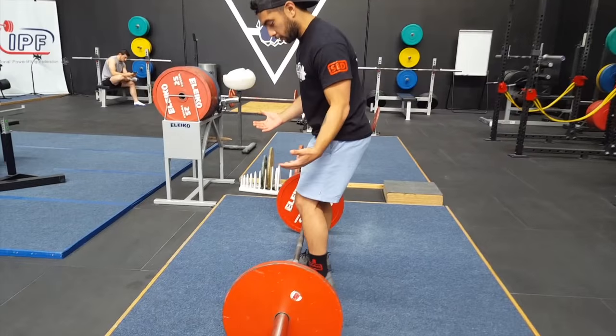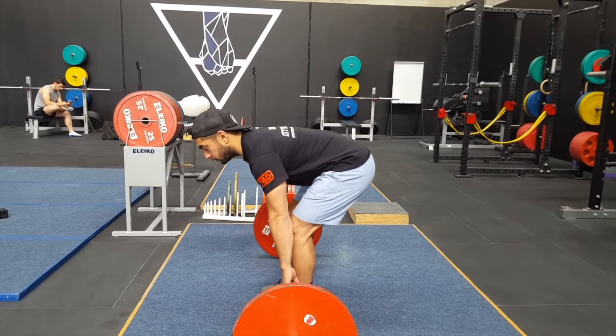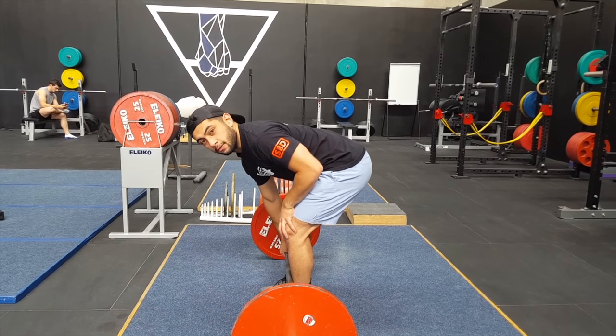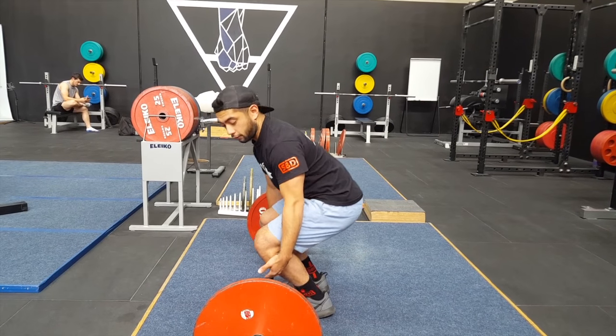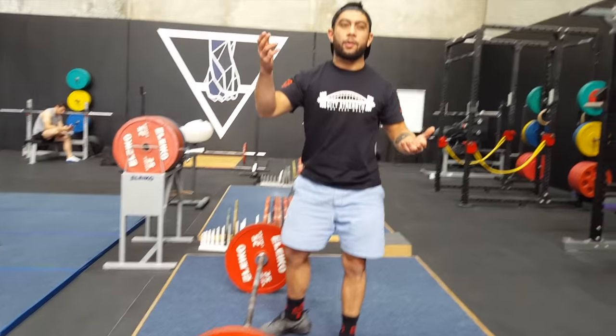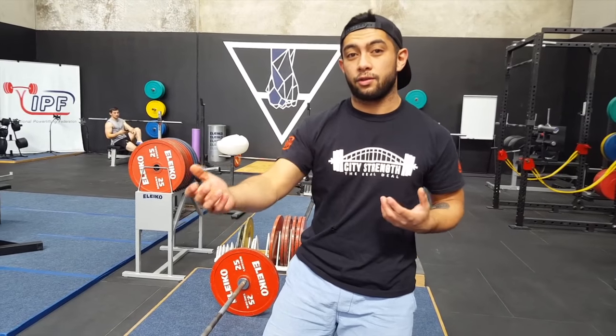You want to be close to the bar, but when you're close like that you're not really using your quads. So you want to bend your knees, but the further you bend your knees, the further away the bar gets. There's this trade-off between how much quad activation you want versus how far you're willing to have the bar in front of you, and you have to pick one side, otherwise you're not going to get the benefit.